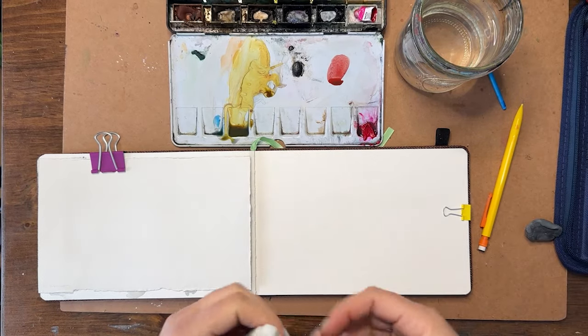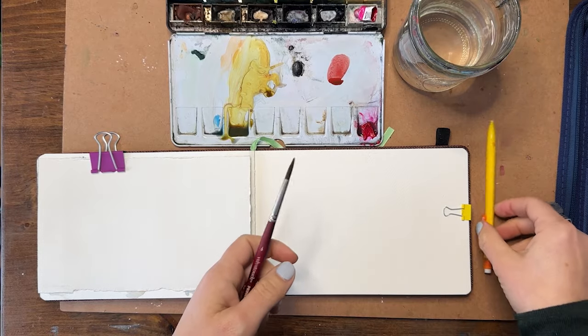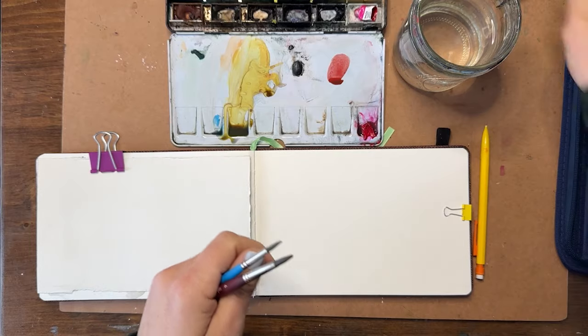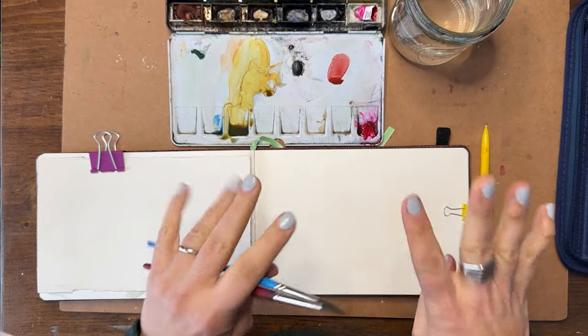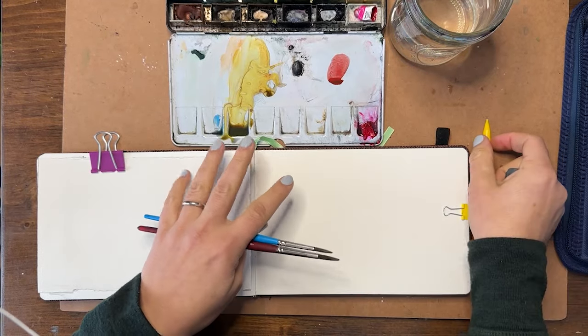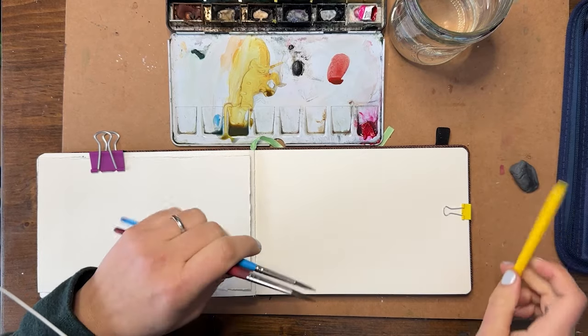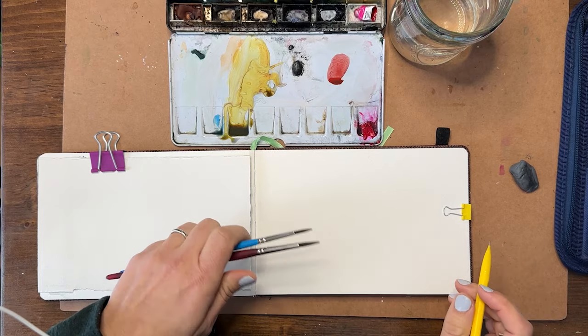Hey y'all, welcome back! I'm Shana Searcy and I'm so excited to paint with you today. We are continuing our everyday watercolor journal journey and we are going to be painting chickens. Chickens were mentioned in an earlier video and people got really excited, so I'm bringing them to you today on day 10 of this series.